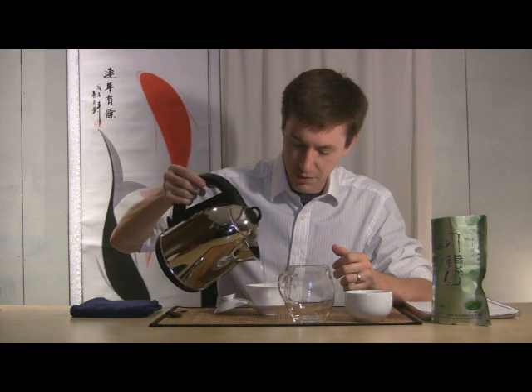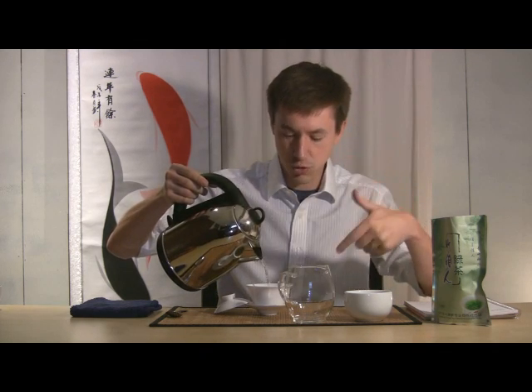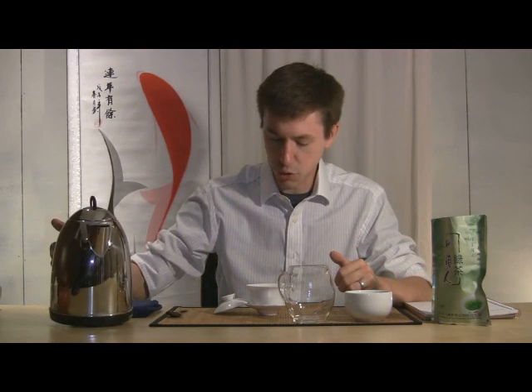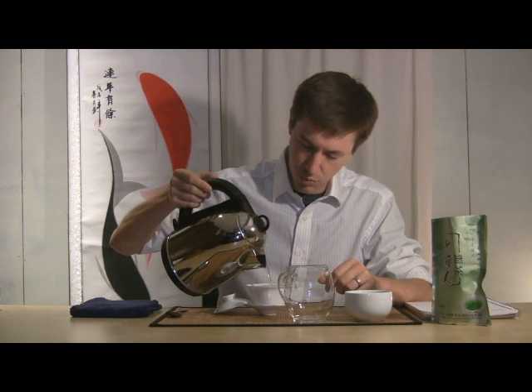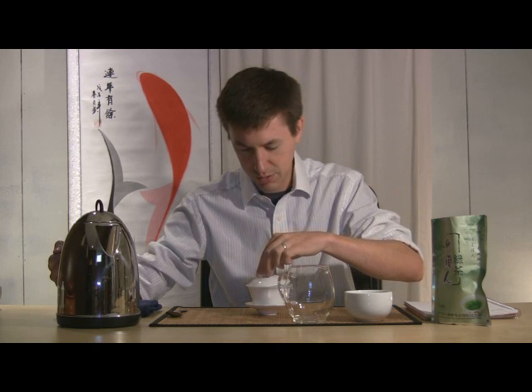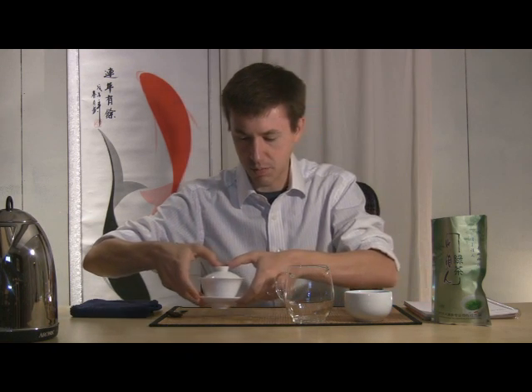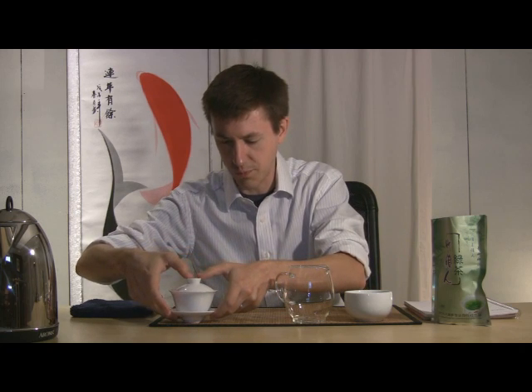I'm going to swirl it around so all the leaves swirl around and get tucked underneath the surface of the water, soaking a little more thoroughly. I'm adding a little bit more water to just cover the lid slightly. I'm pushing the leaves around so they don't get trapped or pinched between the rim of the lid and the bowl. Setting that aside for a moment to steep as we talk more about this tea.